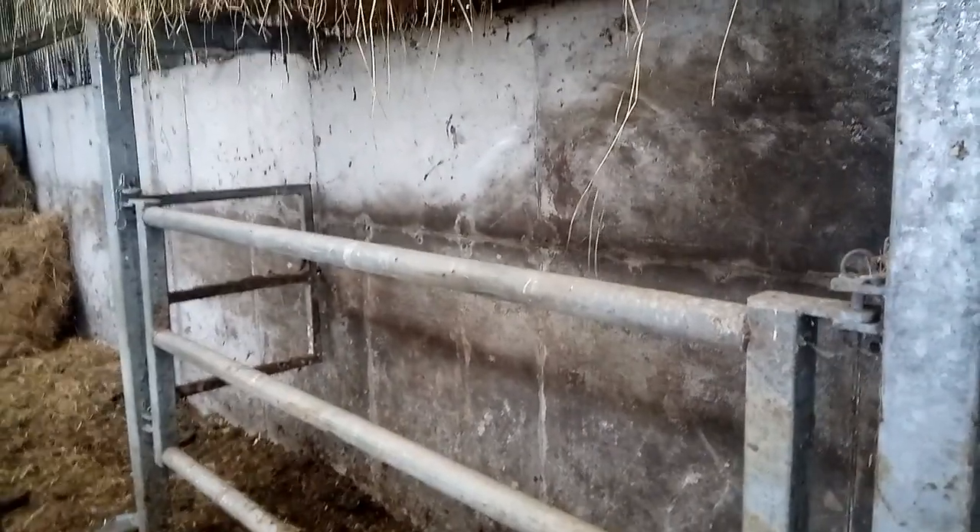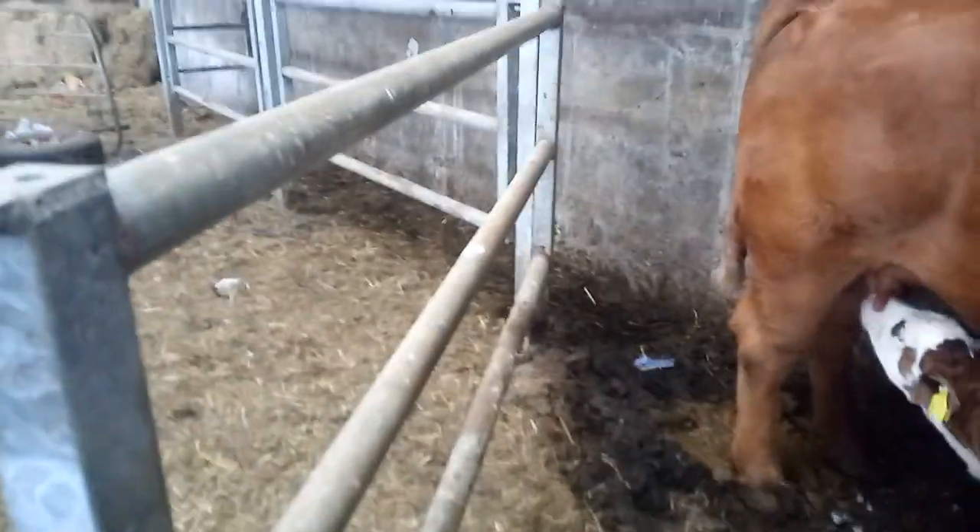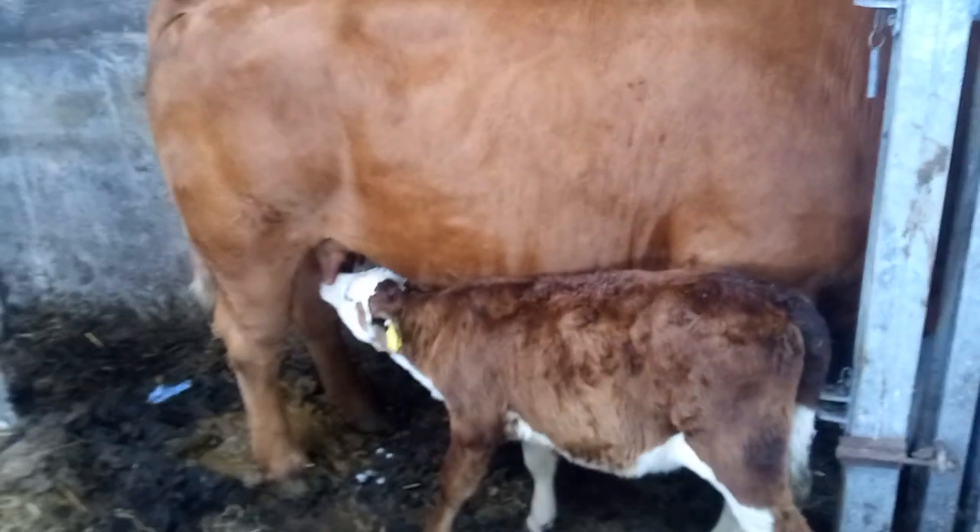I run the cow up the chute in the normal way, right up. When I get to here, I have this closed, and I shut out the gate so she can't get back. What I do is feed her meal in the tray, and when she puts her head through, I lock the gate on her so she can't pull back out. Then you can open out your side gates and let your calf in.